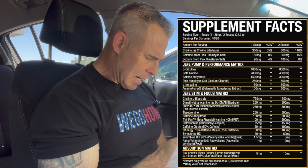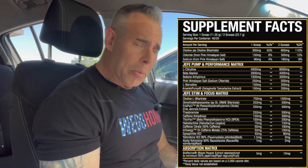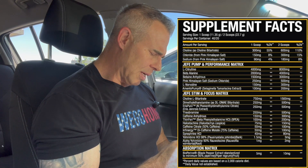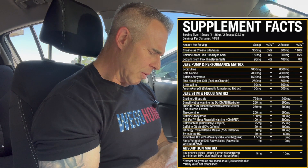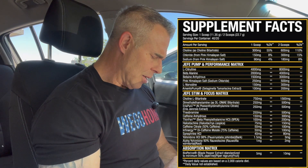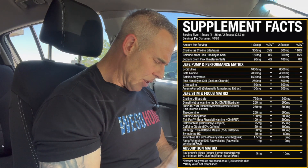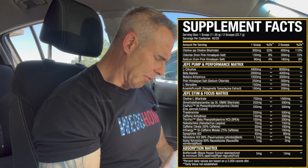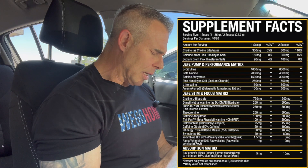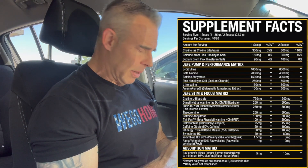Then we have hordenine at 150 milligrams — this is a metabolite of PEA, so it has somewhat the same functions as far as noradrenaline, adrenaline, and dopamine increases, but also has some stimulatory effects. It's going to add to the kick as far as energy levels. Then caffeine citrate at 100 milligrams — a fast acting caffeine source, 50% potency so that's 50 milligrams, kicks in within about 15-20 minutes. Then Infinergy, which is a slow acting caffeine — 100 milligrams is 75 milligrams of caffeine, both adenosine blockers, lasting four to six hours. That comes to about 425 milligrams of caffeine total.